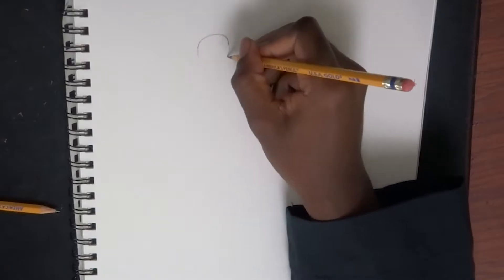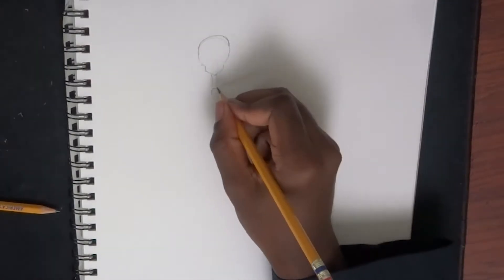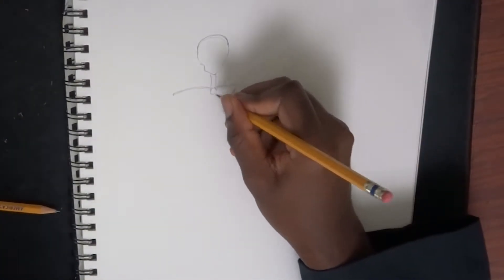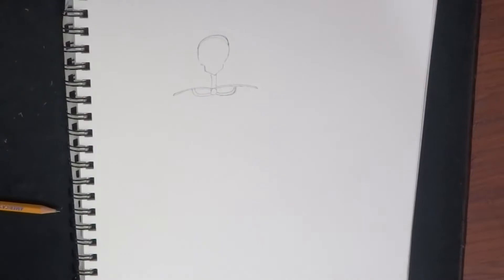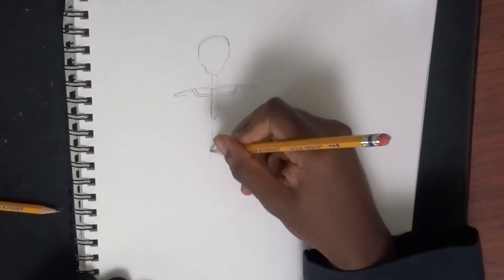We're starting off first with drawing the skull of the skeleton, then drawing the spine, drawing the collarbone, drawing parts of the rib cage here at the very top. Then starting to draw the sternum — the rest of the sternum, that is — and the rest of the spine.